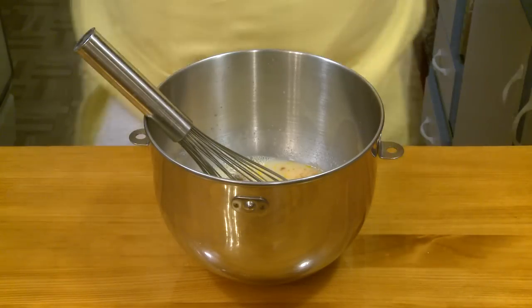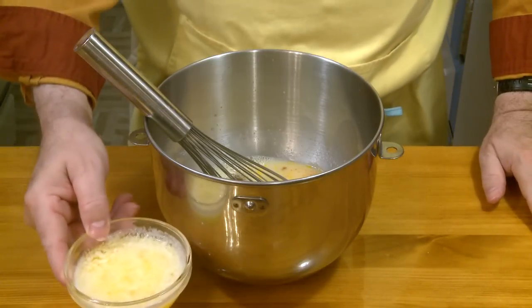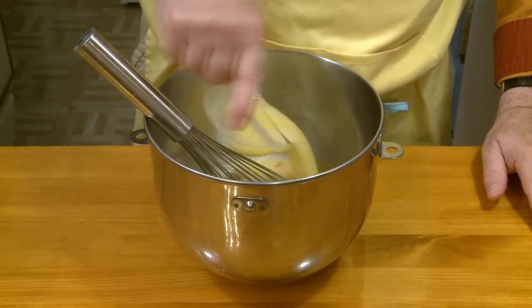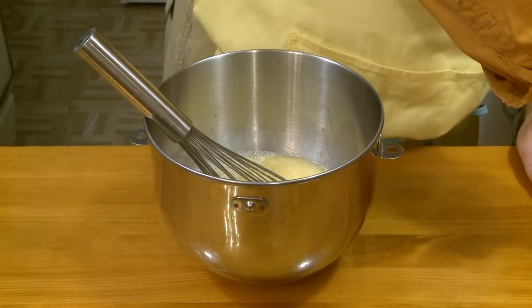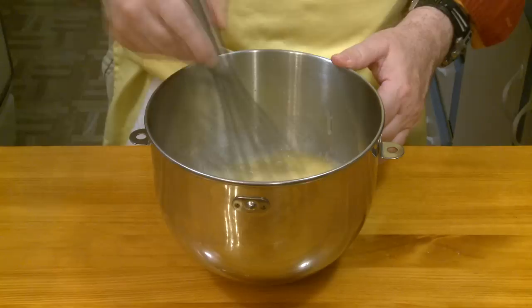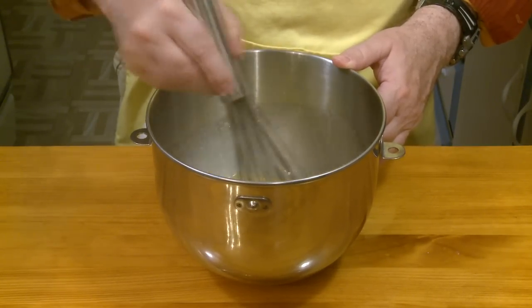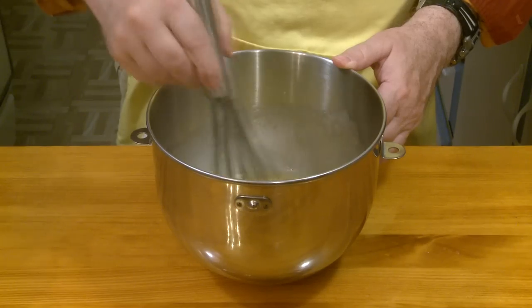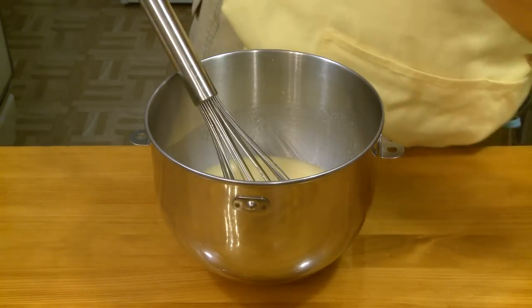I melted 1 half cup — 4 ounces, 1 stick, or 113 grams — of whole butter, so it goes in as a liquid. Another reason you don't want really cold ingredients is because that would just congeal that butter right away. And then finally, 1 half teaspoon salt.